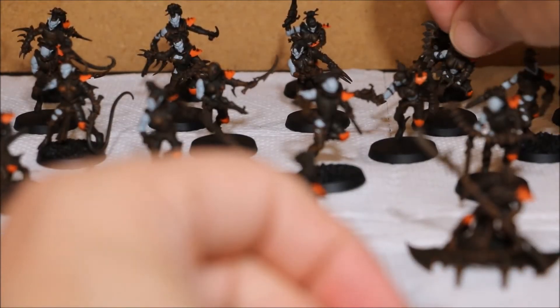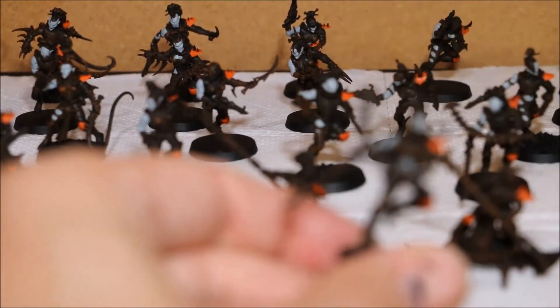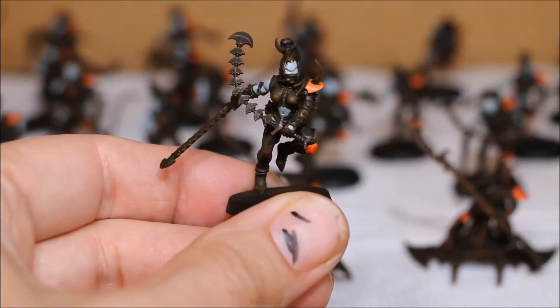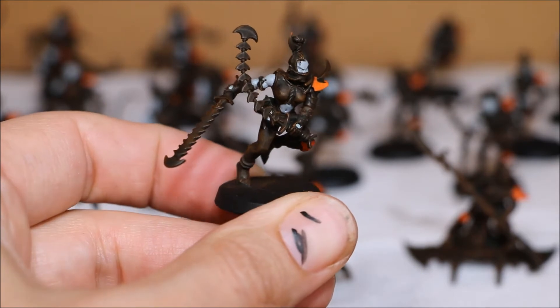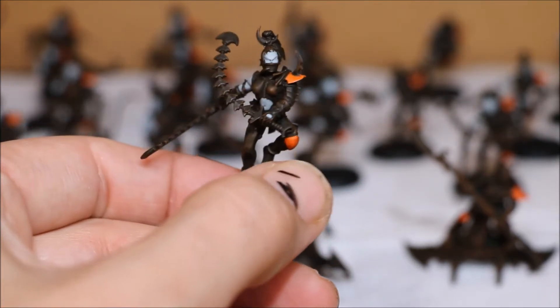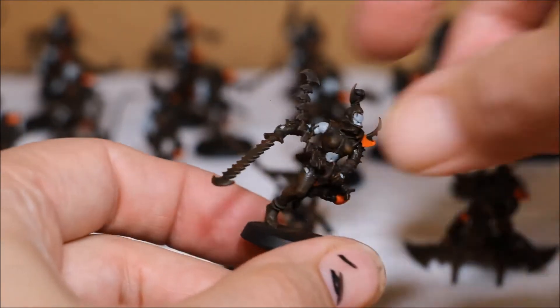They've got some of these sexy outfits on showing the belly buttons. So yeah, quite a lot of work.